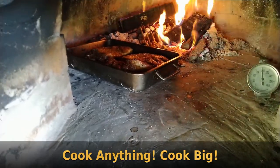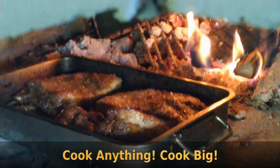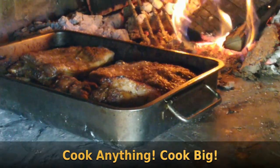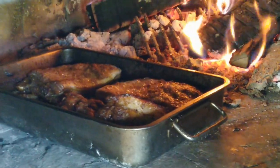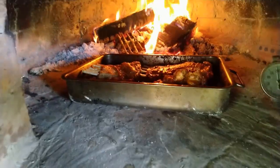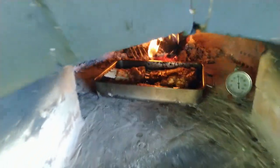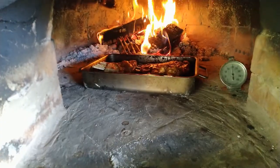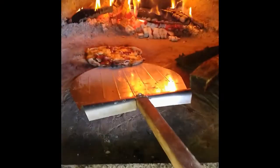Here are the pork ribs cooking now — this is a little tricky because you've got to maintain between 180 to 200 degrees inside the oven, and you've got to keep those ribs going for about two to three hours. You can see my temperature gauge is just at 200. This takes a little bit of practice — being able to maintain temperature inside the oven — but once you get good at that, the sky's the limit.